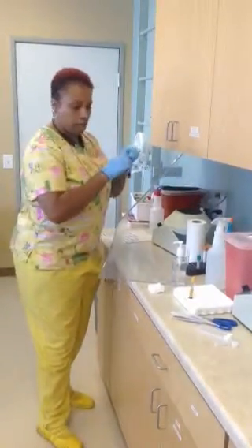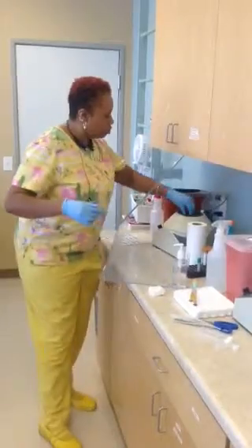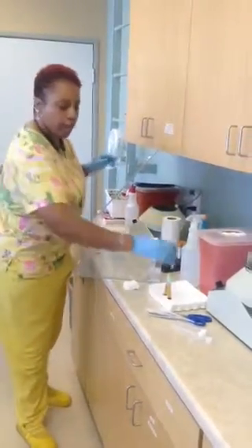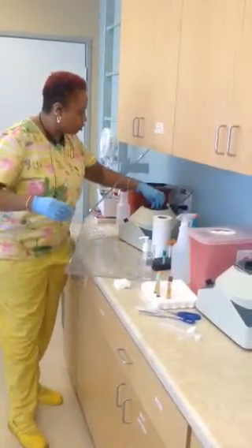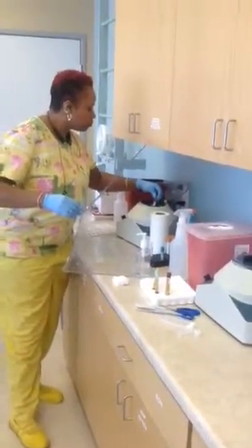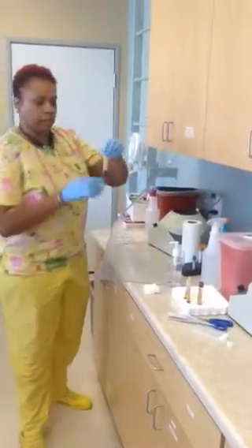Now we're taking out our tubes. You can actually see your plasma yields at the top and your serum yields are at the bottom. Look at the red one — it's so pretty.